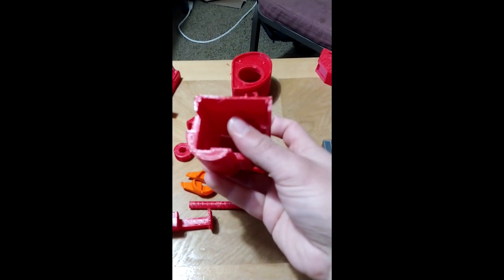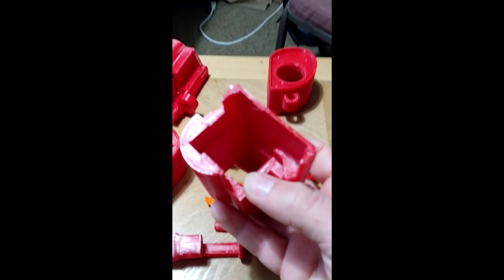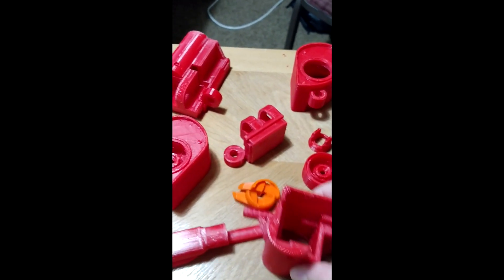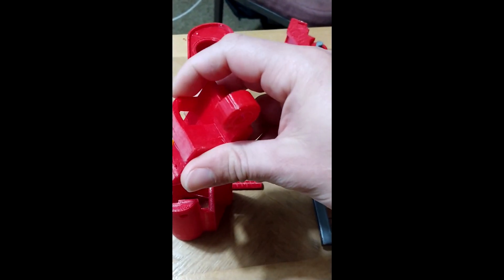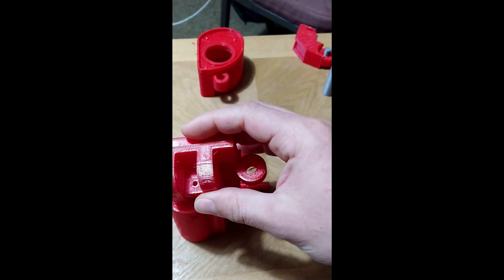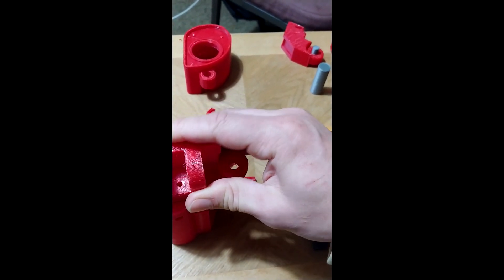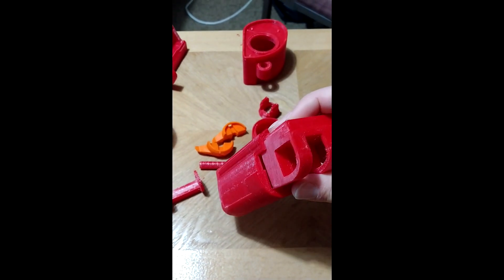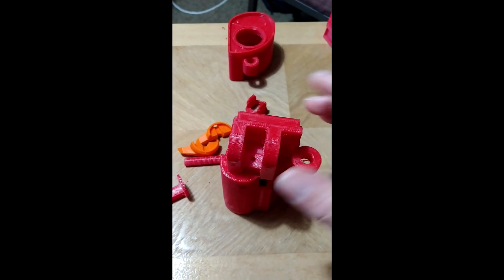You guys can add all the servos if you want — all the mounts are here. Just make sure that you put the servos in, especially in parts like that, before you put everything together. The servo actually goes in here and then this piece right here will go down on top of it, fitting in like that, and then pushes all the way down. So make sure you put that servo in there before you do that, or make it a really easy fit.